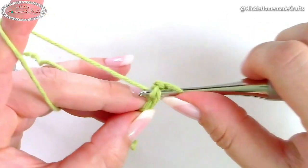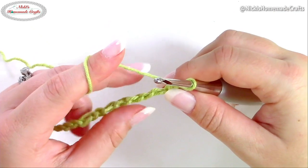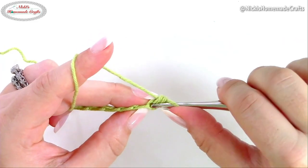I like going in the back bump, but it's totally up to you which loop you're going into. I just like the clean edge on the bottom. Now here's the fun part — we're going to do three single crochets together.